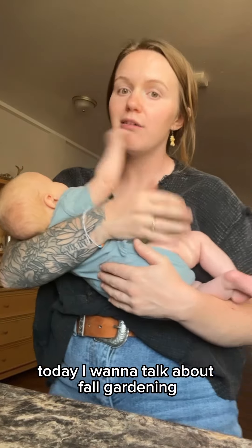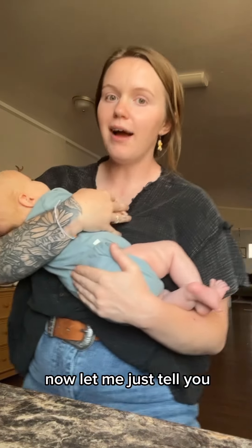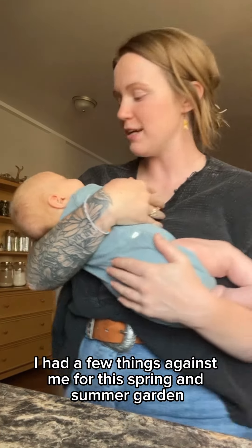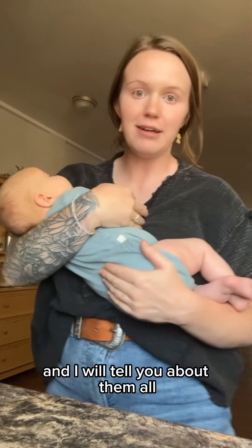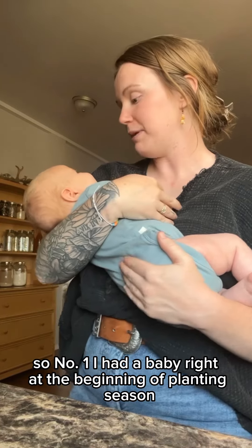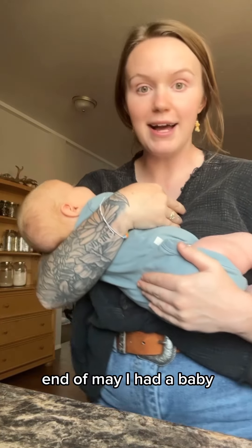I want to talk about fall gardening. Let me just tell you — I had a few things against me for this spring and summer garden. Number one: I had a baby right at the beginning of planting season, end of May. I tried to get everything planted beforehand, but we had a late frost.